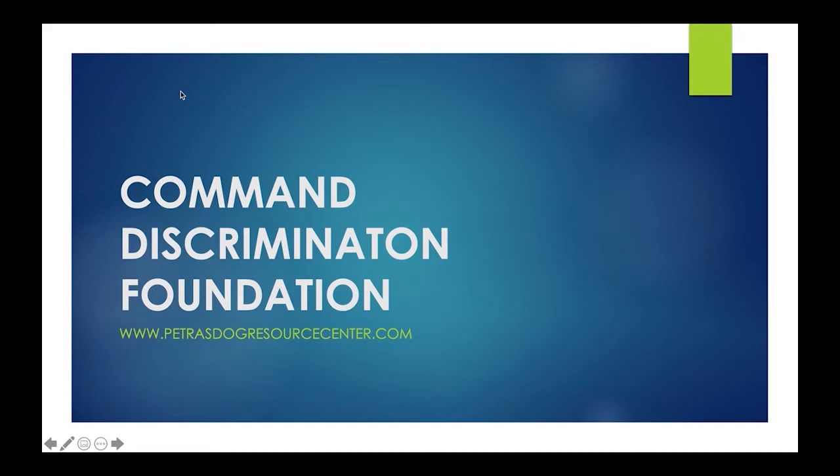Hi everybody. This is Petra, and today the workshop is going to be on Command Discrimination Foundation.